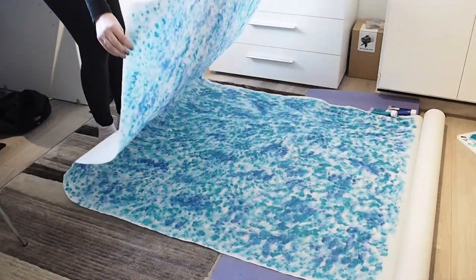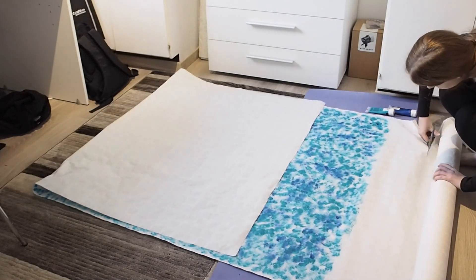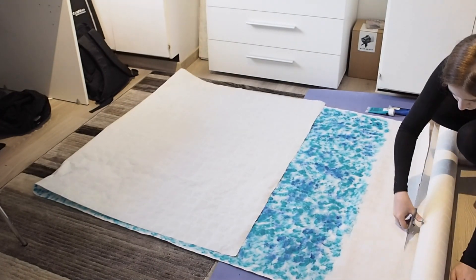When the backdrop was finished, I wanted to keep a little space with just white paper so that I could use that part to hang up the backdrop.